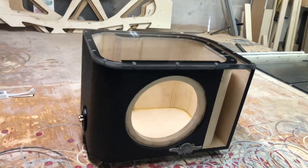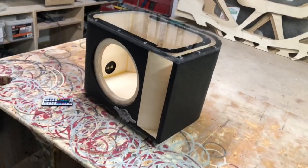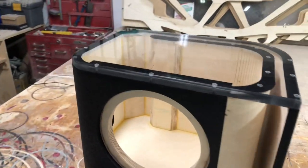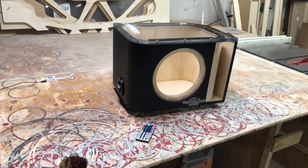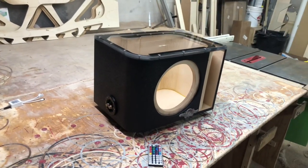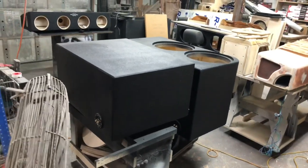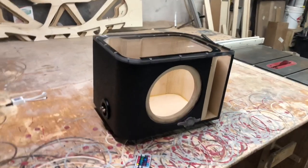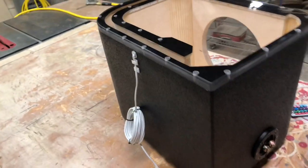The RGB LEDs definitely really make this thing pop. I really love that plexiglass with the polished edge on the side. This thing turned out really awesome. I'm super happy with it for just being a single 10 enclosure — super small for sure. It's kind of funny looking at one of these after building like a two-fifteens or two-twelves enclosure. These single 10 enclosures are definitely really small, almost a trip looking at it.